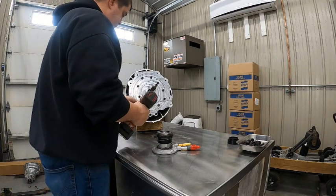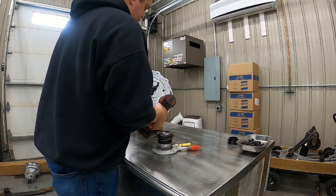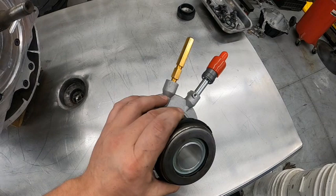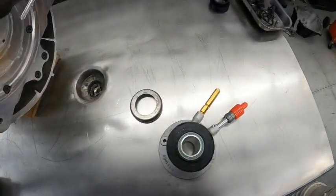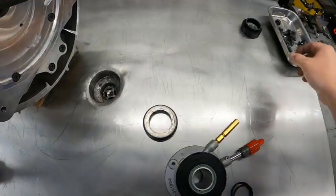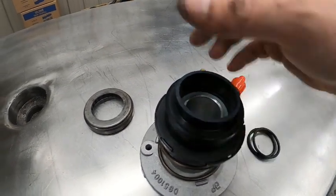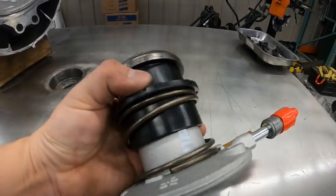The next thing we're going to do is get the slave cylinder ready to go on. Here's a slave cylinder — standard T56 slave cylinder. First thing we're going to do is pop this bearing off. It just pops off. Then in your kit there come two o-rings — these o-rings go on here just to help keep the slave spacer on during installation so it doesn't fall off. Then the bearing just snaps on top of the slave spacer like that. The slave spacer is installed.